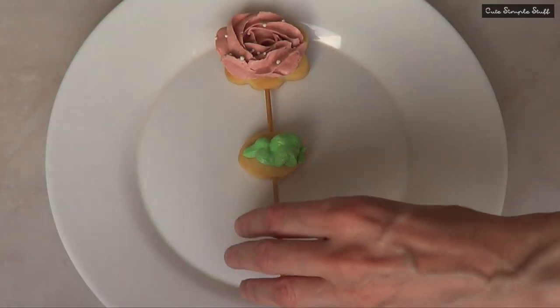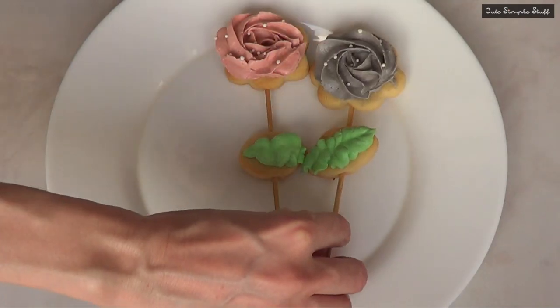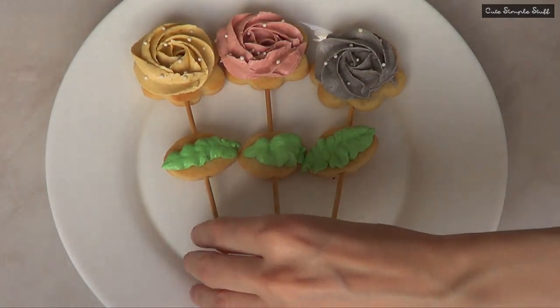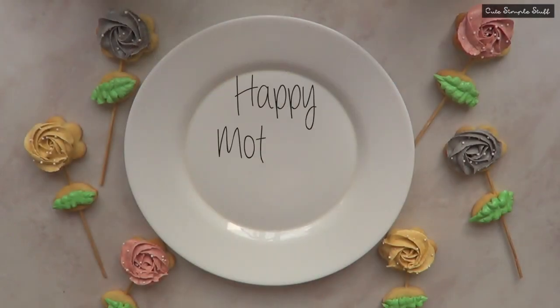Hey guys, it's Rene. For today's baking video we're going to be making some really cute rose cookie pops. These are not only super cute but they are super yummy, and I think these are the best option for Mother's Day that is coming up.